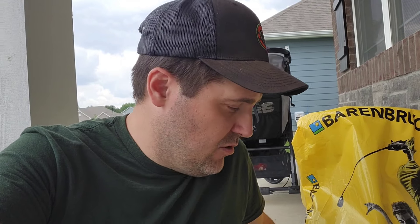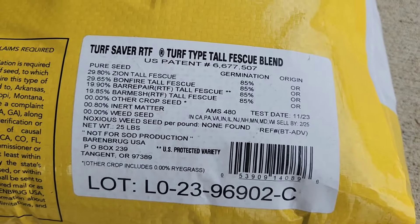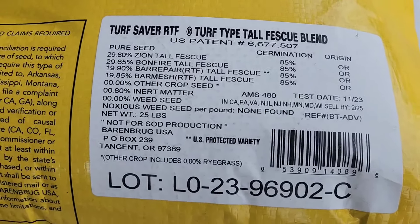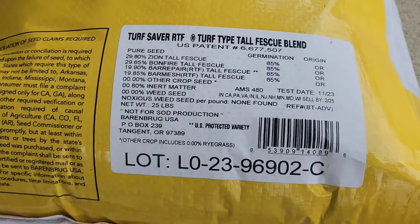It's a lower maintenance grass than Kentucky bluegrass, so you get the benefits of spreading without as much upkeep. Here's a quick shot of the seed sheet so you can see all the different types of tall fescue inside the bag. One important thing when you buy really high quality seed: zero weed seed, so I'm not adding any weeds into my lawn.